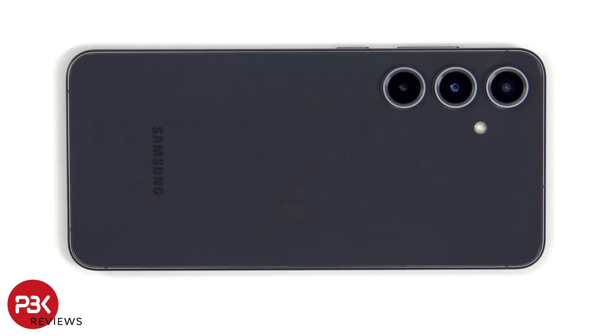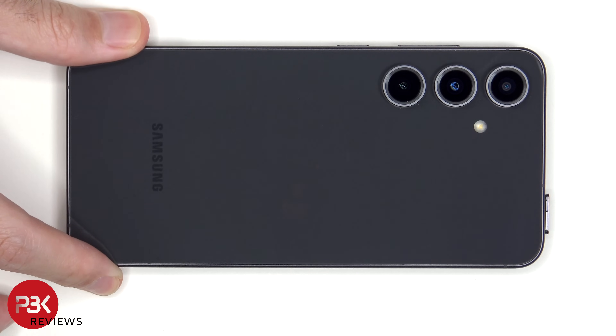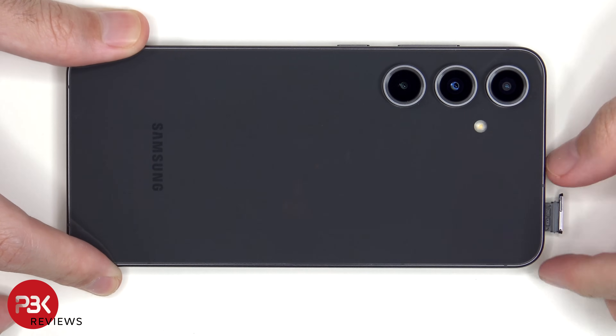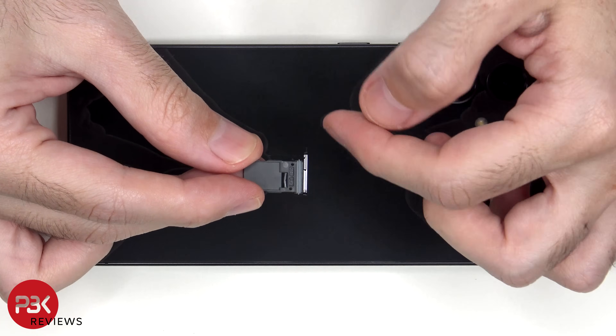First, the SIM tray needs to be removed. Looking at the SIM tray, we can see a gray rubber gasket around the opening.